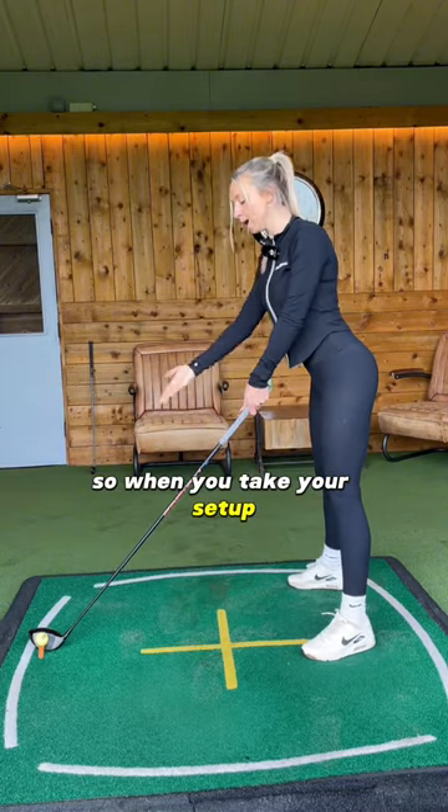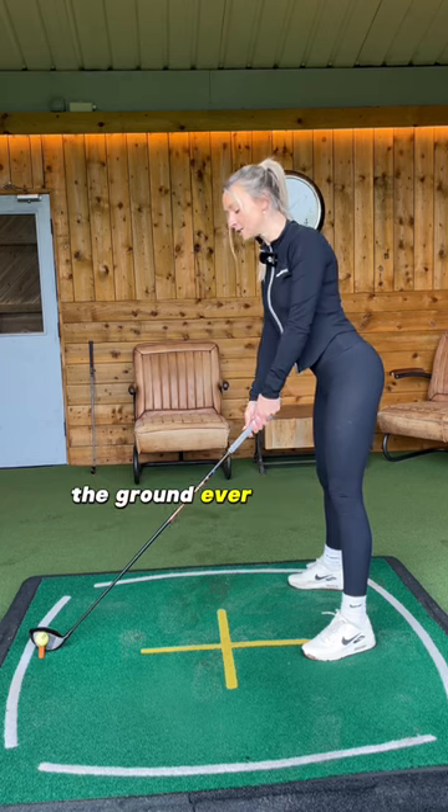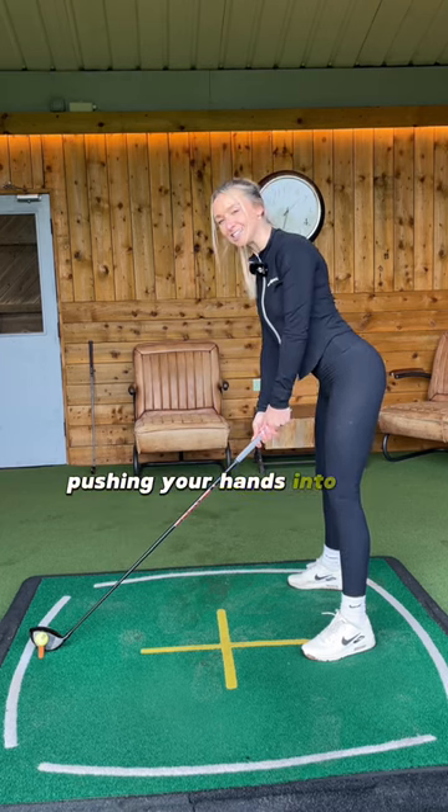When you take your setup, feel like the toe just comes away from the ground ever so slightly, pushing your hands into the right place.